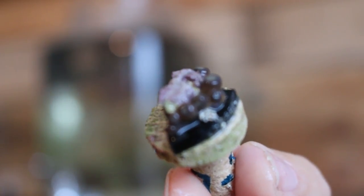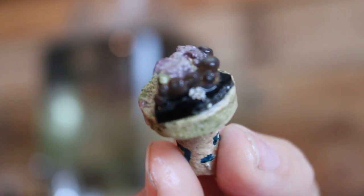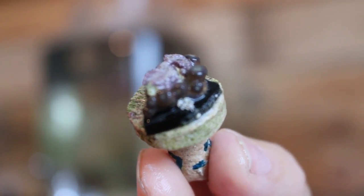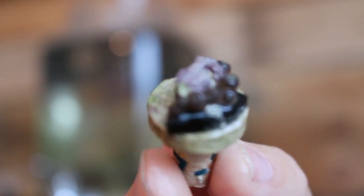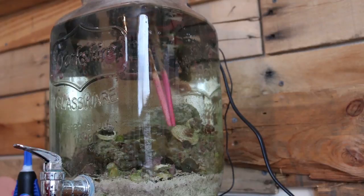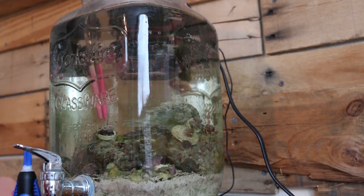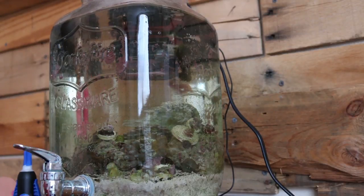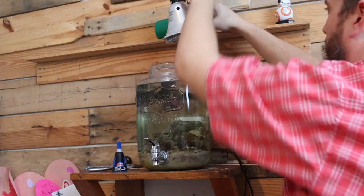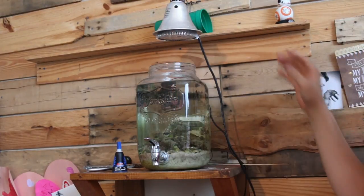When I removed this frag plug from the tank, I noticed these little white specks on it. I did have an issue with a couple of zoanthid-eating nudibranchs previously, which I removed. These little white dots looked like eggs, so I scraped them off and cleared them off the plug before putting it back into the tank to prevent any outbreak of new zoanthid-eating nudibranchs.